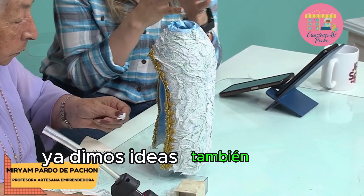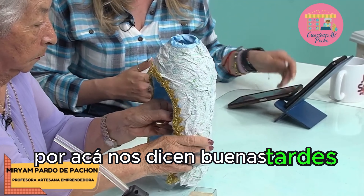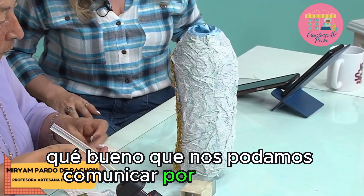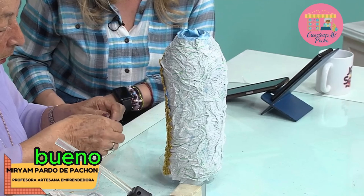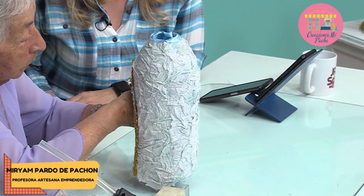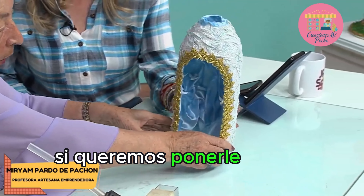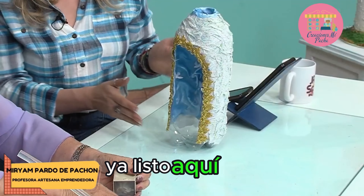Si tienen alguna pregunta, la pueden hacer a través de nuestras redes sociales. Por aquí dicen: buenas tardes, qué belleza de programa, los veo hace muchos años. Bendiciones para todo el equipo desde Fusagasugá, Cundinamarca, Yolanda. Aquí están las palomitas. Además que para la época está súper bonito. Dejemos las palomitas así por ahora. Listo, ahí está.